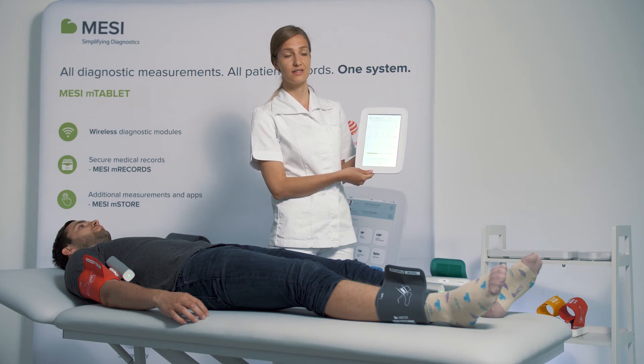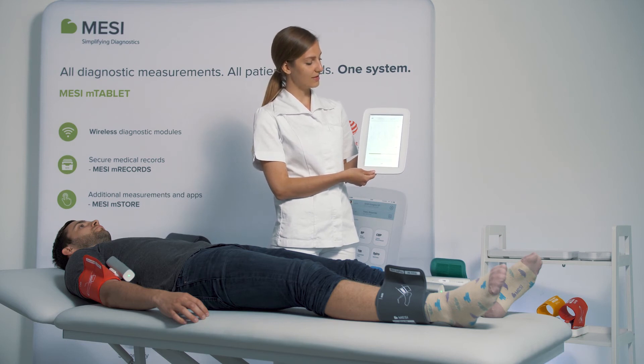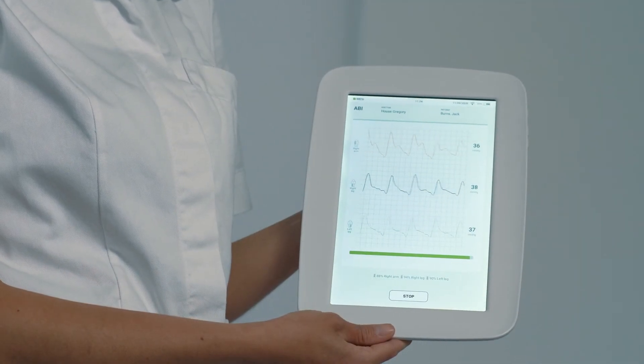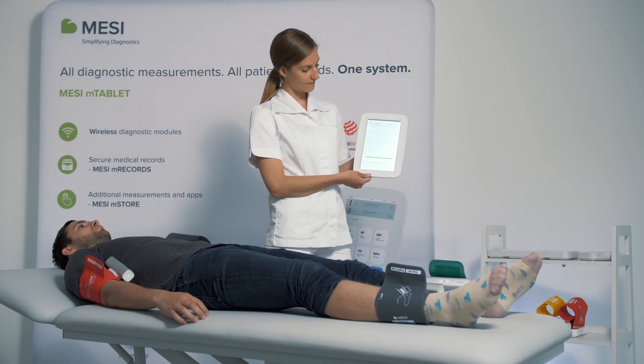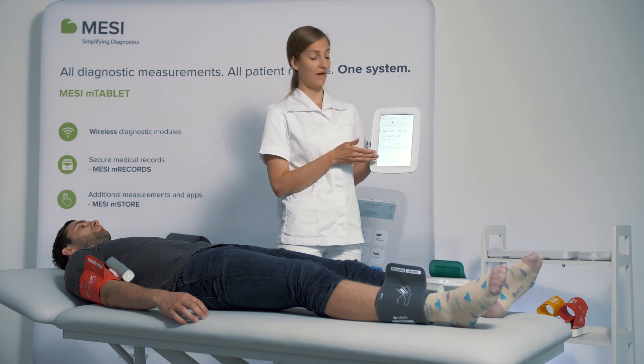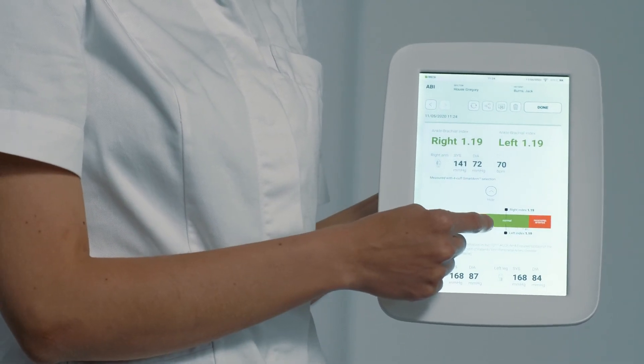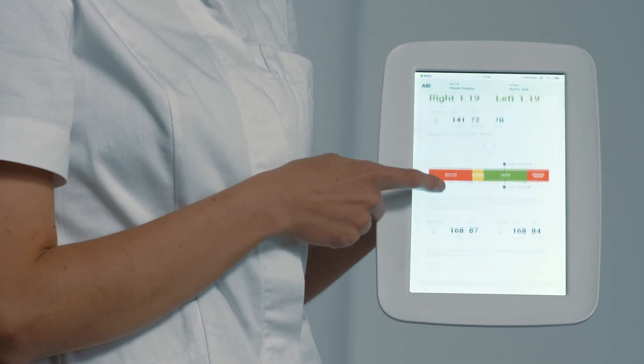After a couple of seconds, the measurement will be concluded and we will receive the result immediately. Here we have the left and the right ABI, and the result is automatically put onto the PAD reference scale.